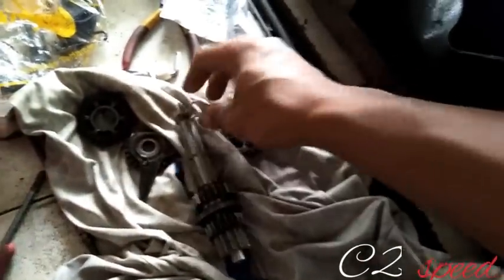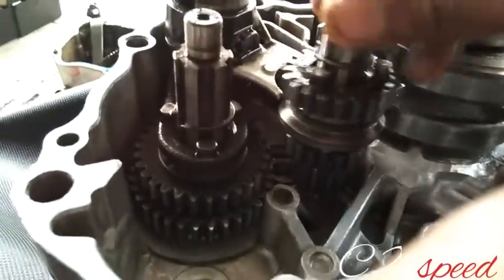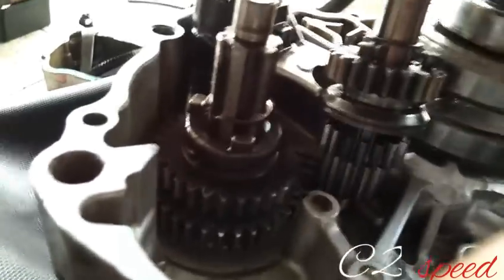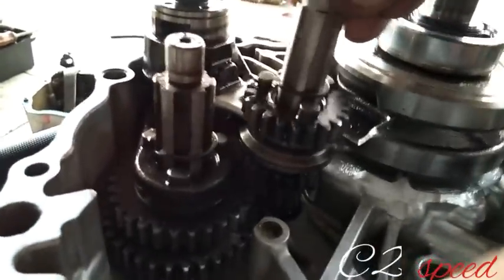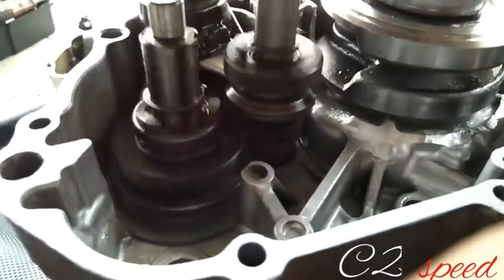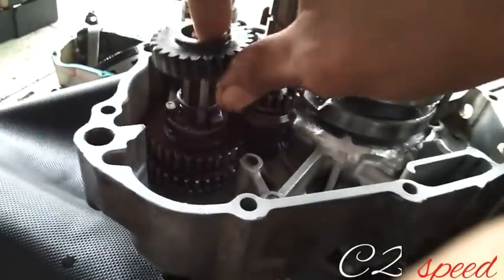Lalu diikuti dengan gigi yang bersebelahannya lagi. Seperti ini guys, masukkan ke solokannya atau ke calobaknya, ke situ. Usahakan harus sampai ngokop ya, ngokop giginya. Seperti ini guys, kurang lebih semuanya sudah pada nyangkut. Lalu ikuti satu buah ring pada gigi 3, pasang satu buah ring lalu pasang gigi 3.